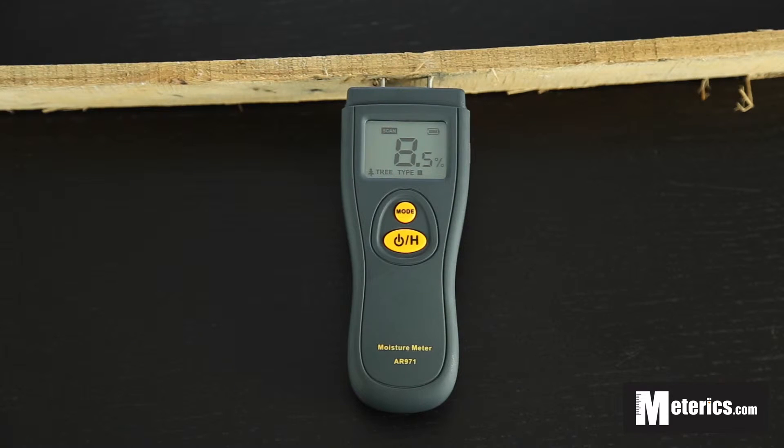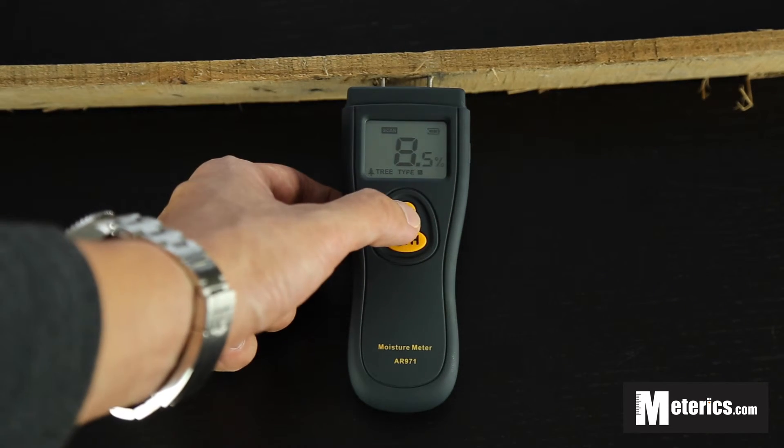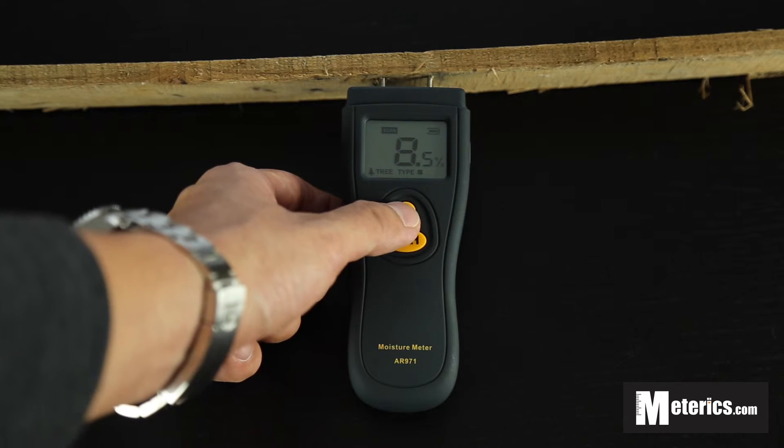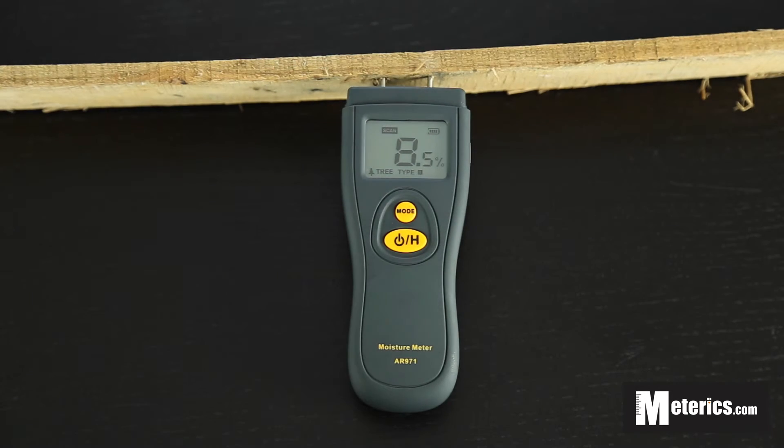Before you actually measure the wood, you want to select which type of wood you want. This meter has four different types and you select using the mode button, as you can see here. The chart for the different wood types is on the product description.